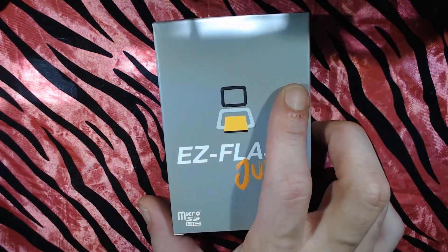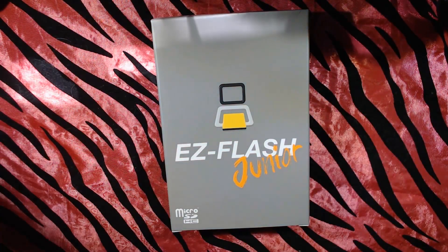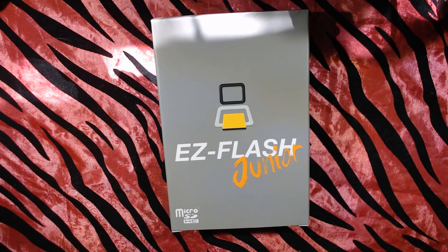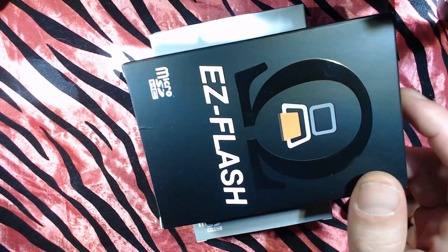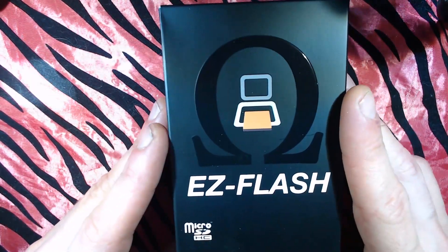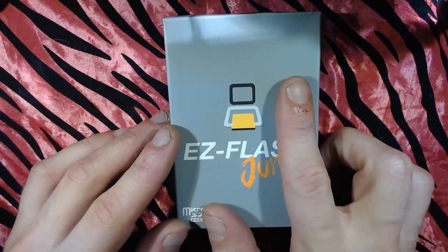I'm very stoked — I didn't even know this existed until I was looking around. I've been meaning to get one of these for a while. This is an EZ Flash Omega for the GBA, and then I saw that these are a thing for the Game Boy and Game Boy Color too. So let's check this out.